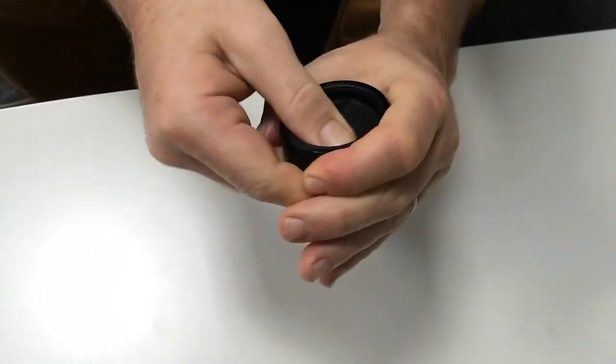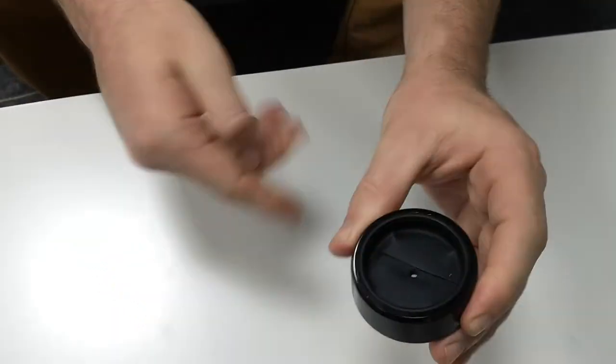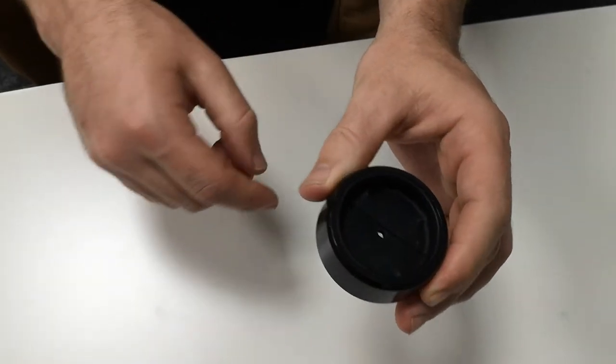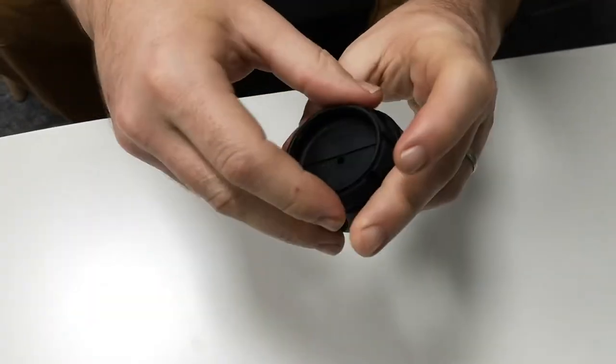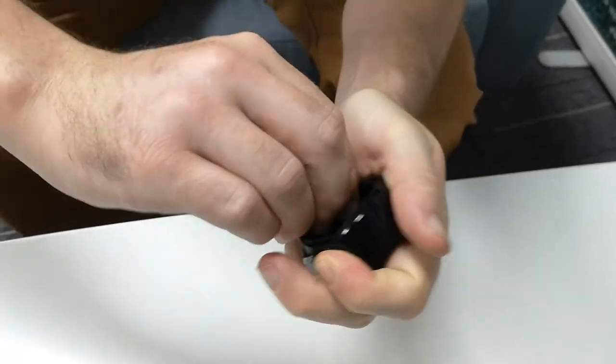Then work it into place and push it down — it should sit nice and flush again. If it doesn't go in right the first time, you can just remove it and try again.